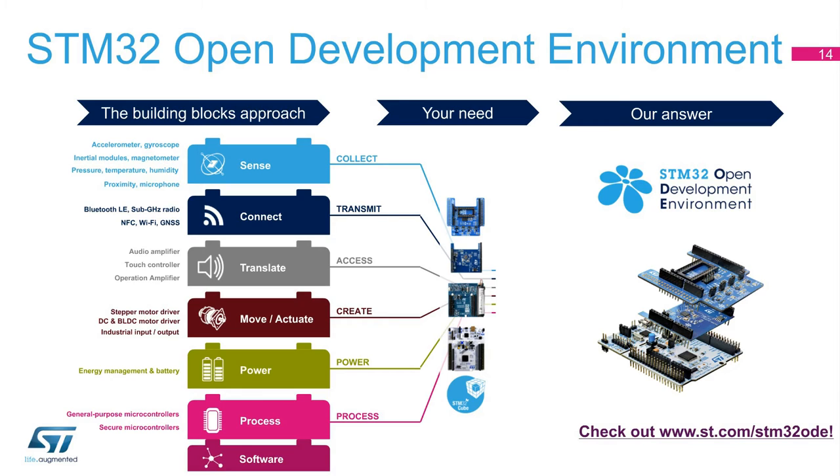On top of motor control Nucleo boards, there are several other Nucleo expansion boards available for building more complex systems. We can use boards with energy management, audio amplifiers, touch controllers, and operation amplifiers. For connectivity, we can use boards which have Bluetooth, sub-Gigahertz radio, near-field communication, and Wi-Fi modules. Boards incorporating sensors are very popular for today's applications, especially for IoT. ST offers a great variety of Nucleo expansion boards with sensors including accelerometers, gyroscopes, inertial modules, magnetometers, pressure and temperature sensors, humidity and proximity sensors, and boards with microphones. We can stack up all the expansion boards into a so-called tower.